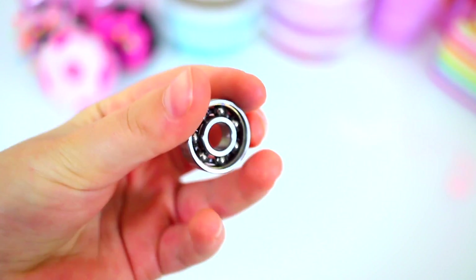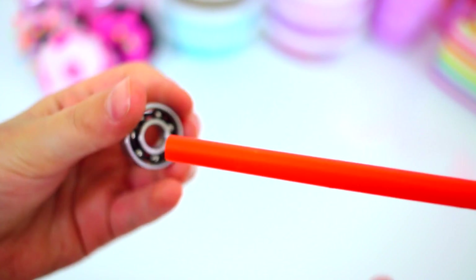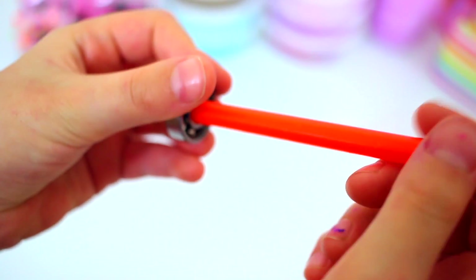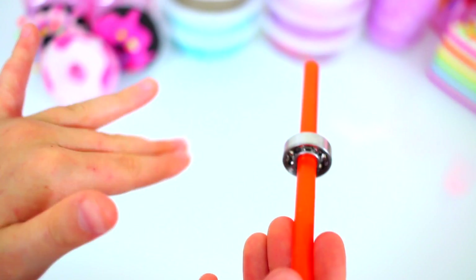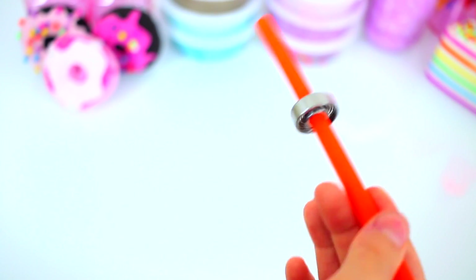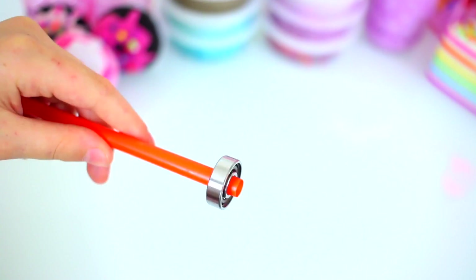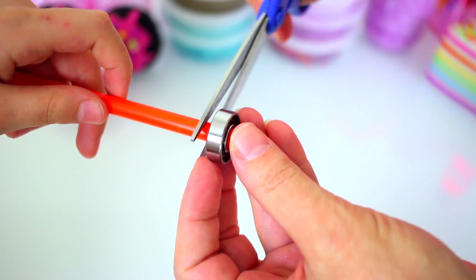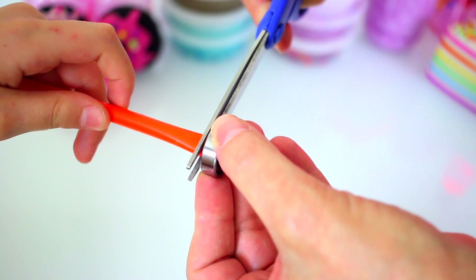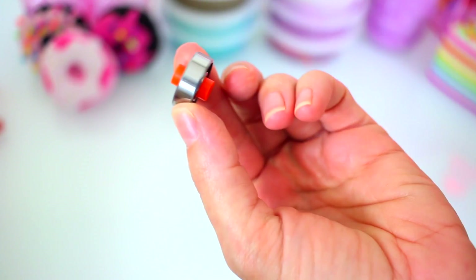We're just quickly going to show you how to make any kind of fidget spinner that you want. So we have a straw here that is going to fit perfectly in — it's a bigger straw. You can see when it goes in there, it kind of grips to it, but when you spin it, it spins normally. We're going to cut the straw so there's only a little bit sticking out. And now you're going to glue whatever you want to be a cap on both sides.